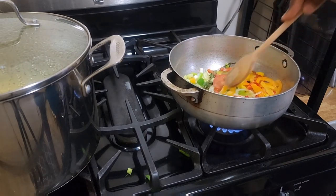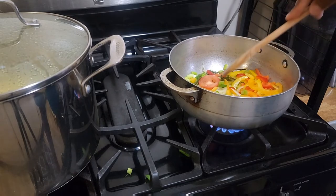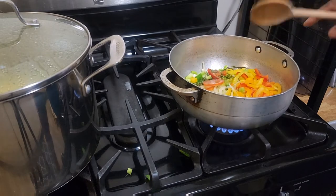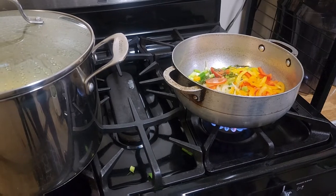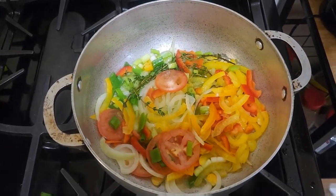I'm going to allow my natural seasoning to slowly cook so you can get all the flavor out of it. I'll let the seasoning sauté for about three minutes, then we'll take it from there. As you can see, my pot as always is looking nice and colorful.